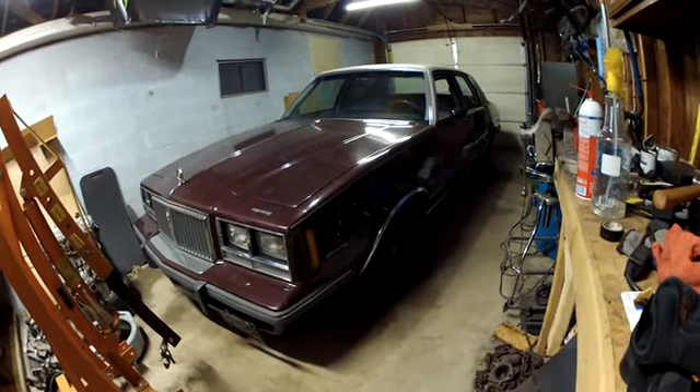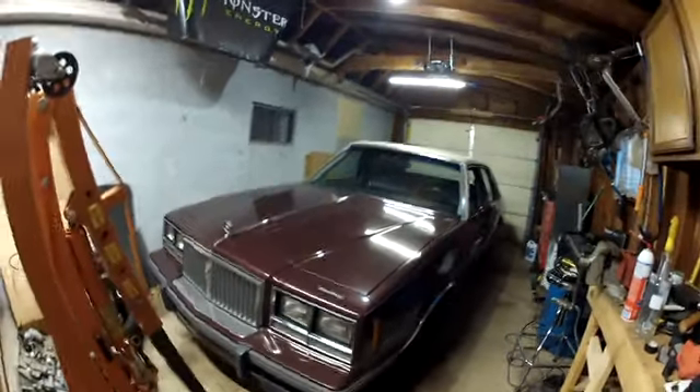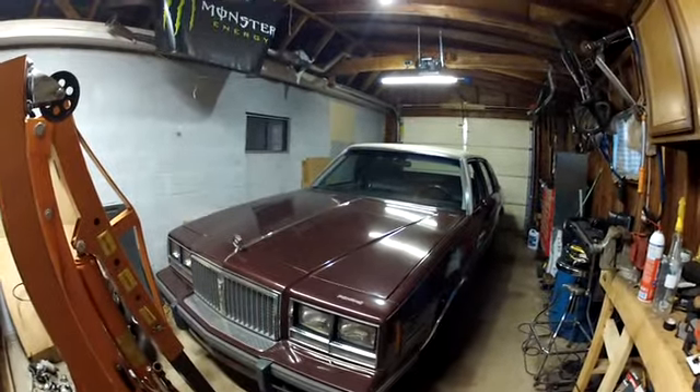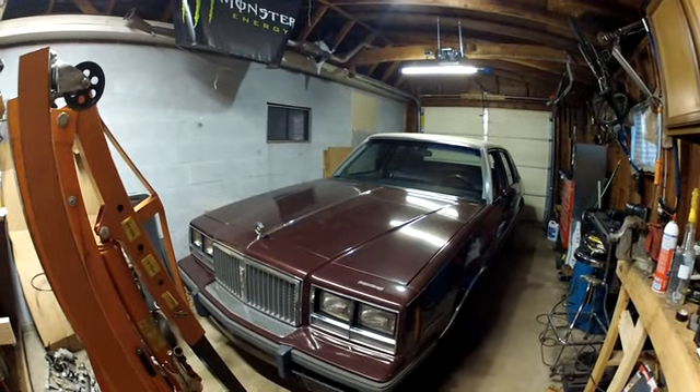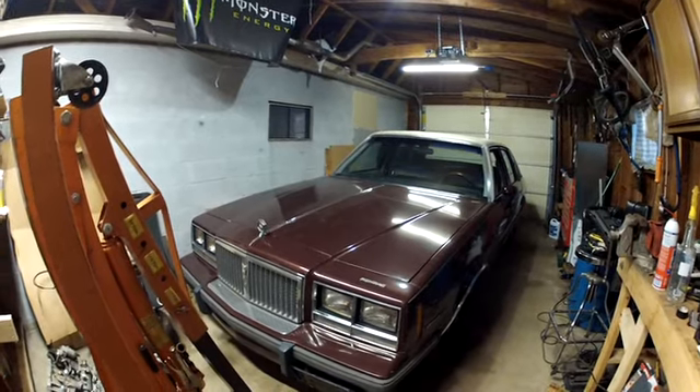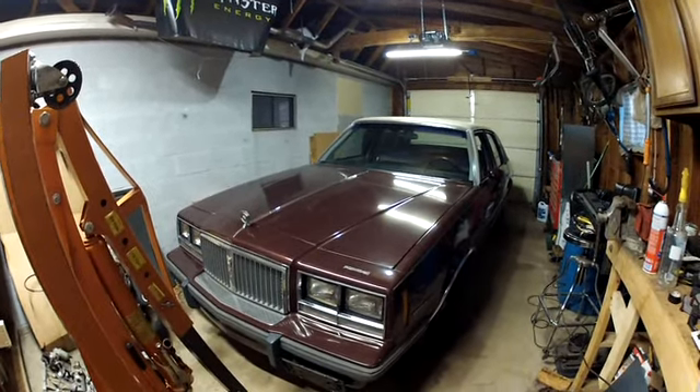It's an '84 Pontiac Bonneville with a flat tire that's off the rim. The car is actually in excellent shape and I got it for a stupid low price — it's almost insulting to say how cheap I got the car.